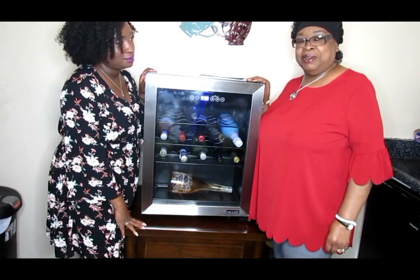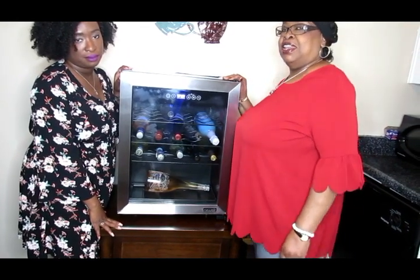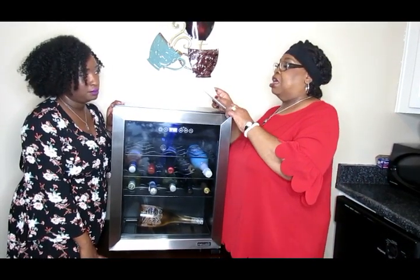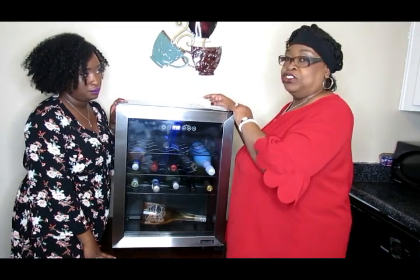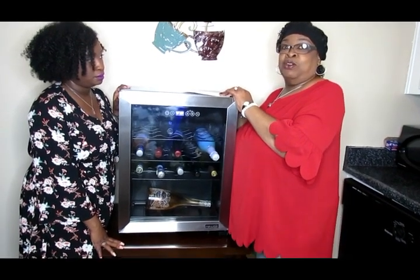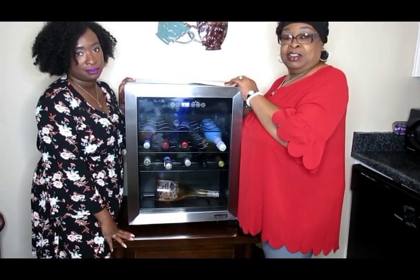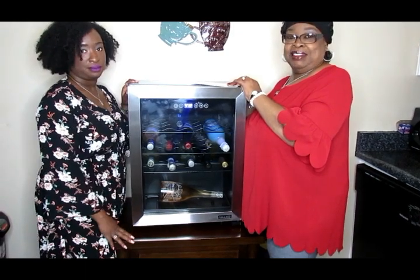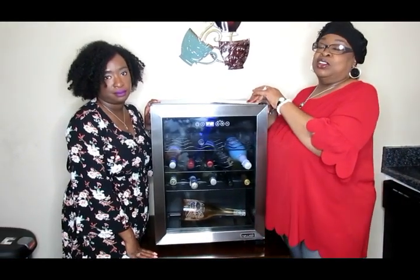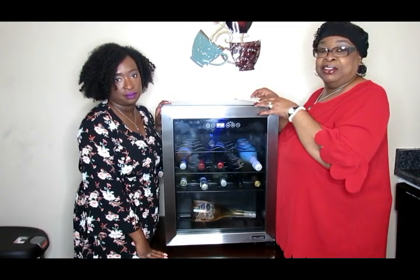Hey guys, welcome back to my channel! I'm pretty excited because I'm doing my first collab — a company reached out to me. The company name is New Air Wine Coolers. They reached out to do a collab on this wine cooler, and since Brittany helps me a lot on my channel and she is a wine connoisseur in her own right, I got her to do the review.